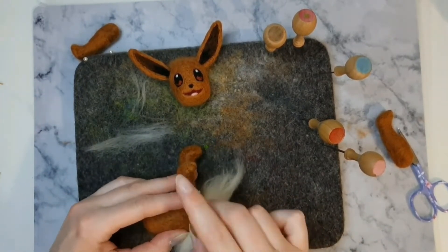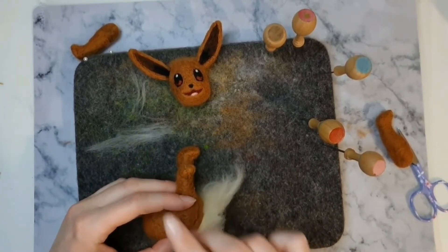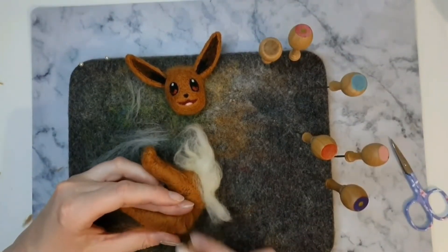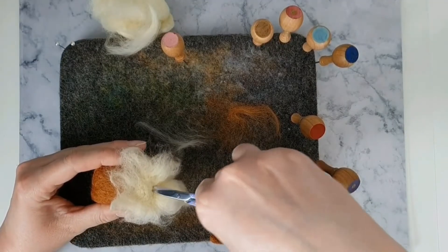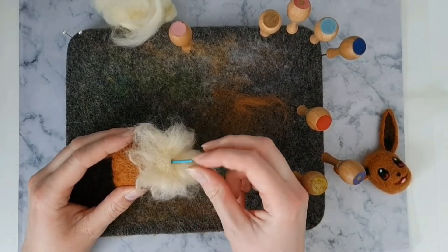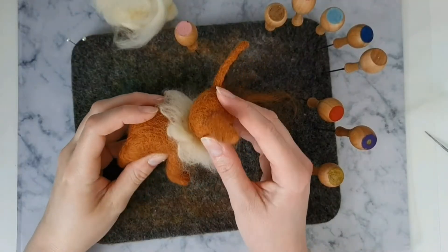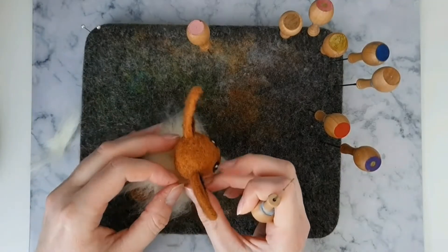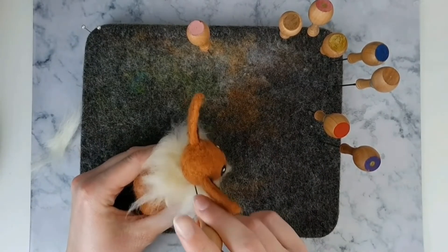Now we can start to felt on Eevee's legs. Use some thin brown wool to hide the connection of the legs to the body. Make a hole in the middle of the neck and add a small doweling stick — this will give Eevee's head a little extra strength. You can cover up the gap with some more cream wool for his tuft.